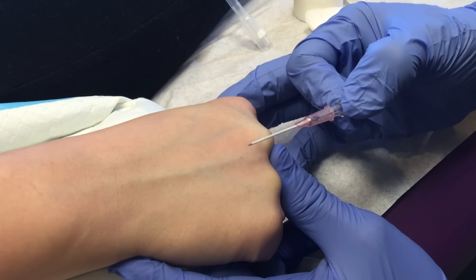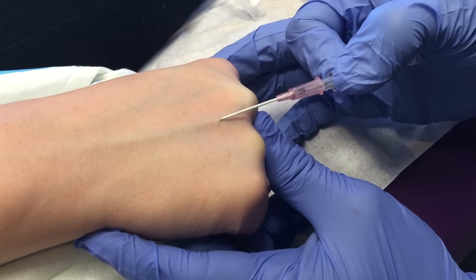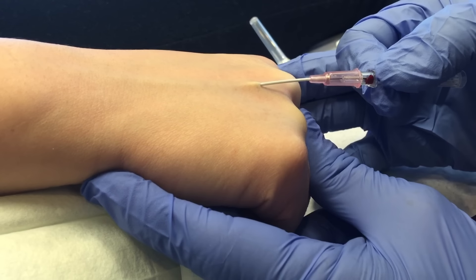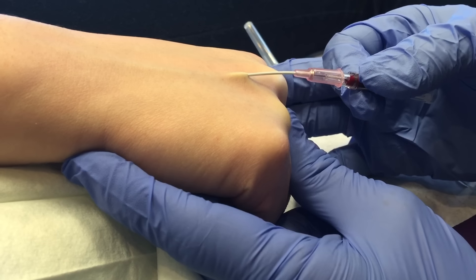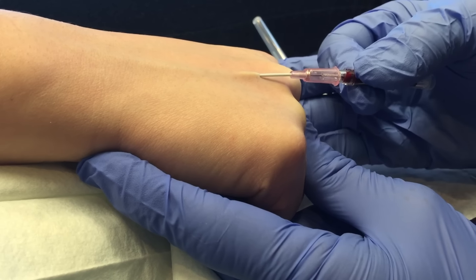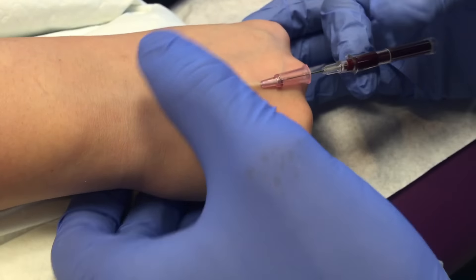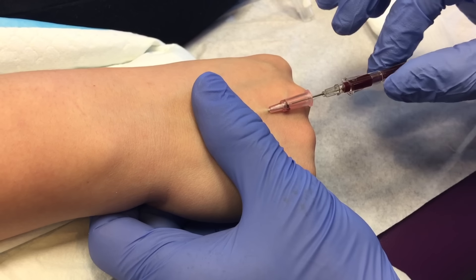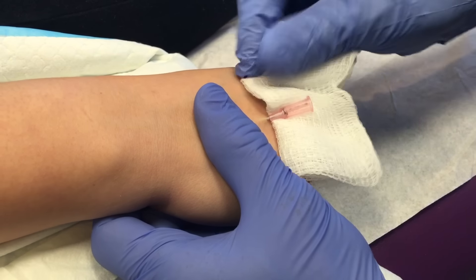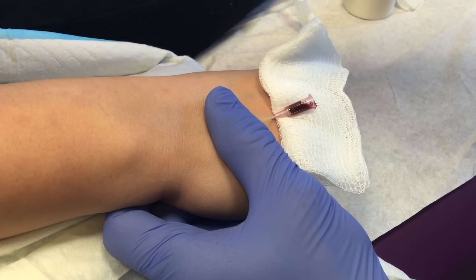I anchor the vein down. Now the most important part — I kind of raise it up a little. I'm not in the vein yet. Now I got the flash. Now I can lift up quite a bit — see, I'm still going in and I can keep going in. Now I'm about a good half centimeter in and I can slide this in. That catheter is well in because I'm going to let it go — see? So we know we're well in.